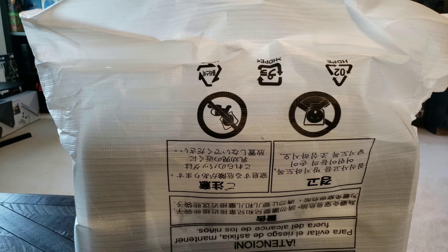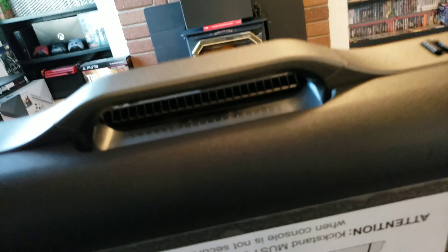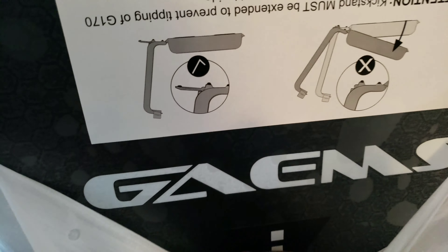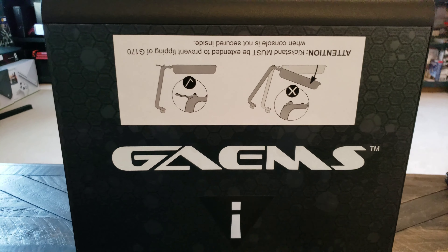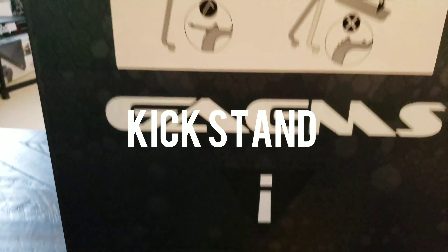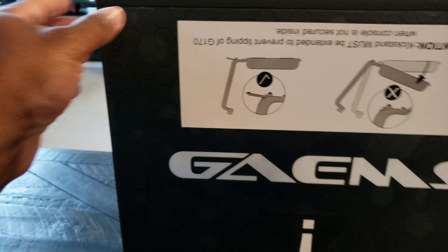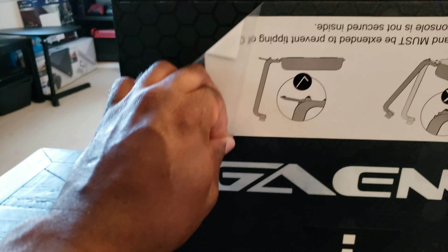Okay, this thing's stuck — looks like it's in a package. Do not eat this. Alright, let's slap this bad boy down. It comes with a warning sticker. Looks like it needs to tilt over, so we're going to take this off.